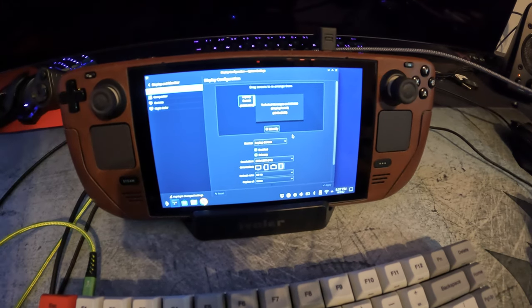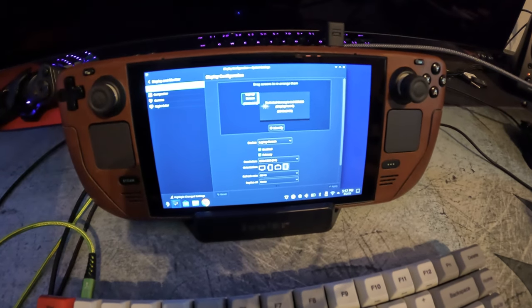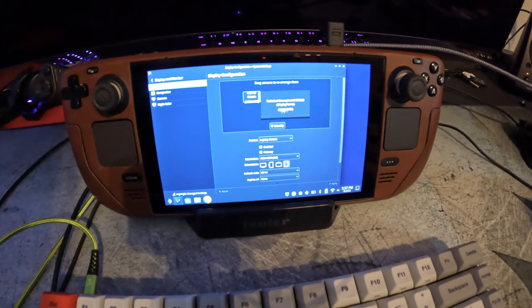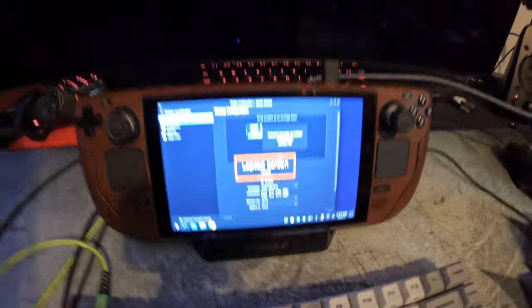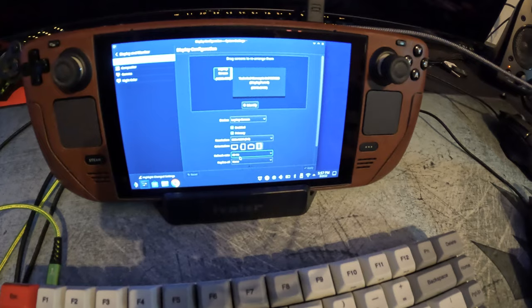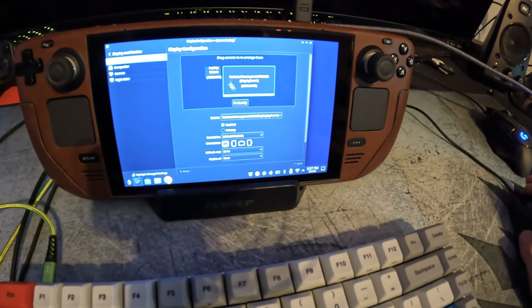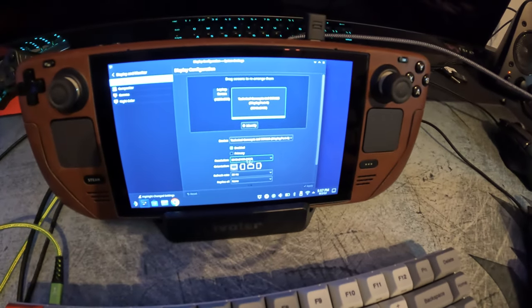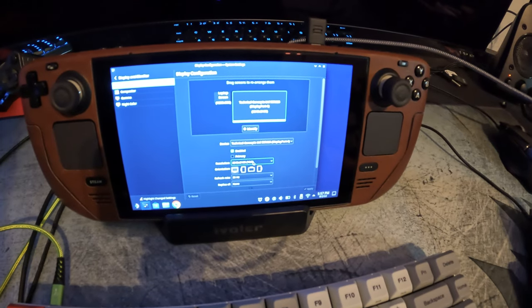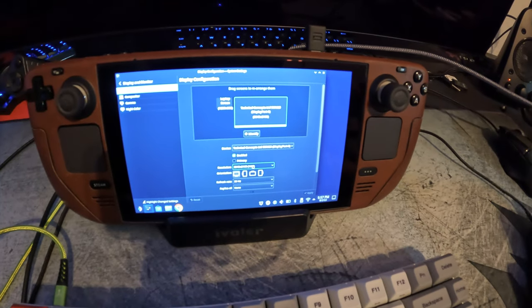Here are the display settings. You can see it shows a laptop screen, which is the Steam Deck screen, and then the TV plugged in is marked as 3840 by 2160, which is 4K. Click on the TV and it shows 30Hz, which is what we are outputting in our settings. So it is doing true 4K to the TV through the HDMI plug — it works as advertised.